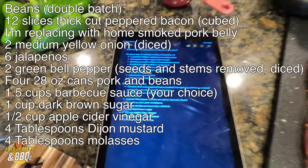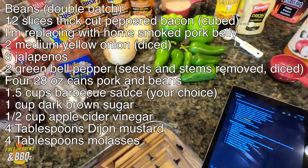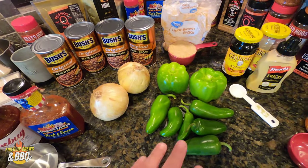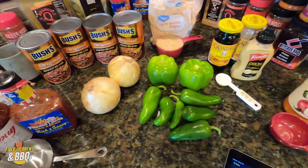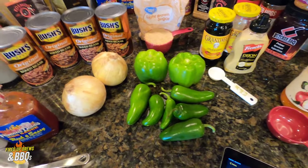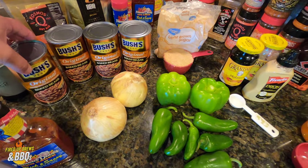Prep time for our smoked beans — these things are amazing. Brown sugar and bacon, I'm going to get to the bacon in a second. Here's all the ingredients we're going to use. Two medium onions — yellow onions work good, I'm going to dice those up. Six jalapeños, two green peppers — we're going to dice all those vegetables up. You can adjust that accordingly: if you don't want it hot, get rid of the jalapeños, add more green pepper. We're also going to have four 28-ounce cans of beans — these are just Bush's original baked beans.